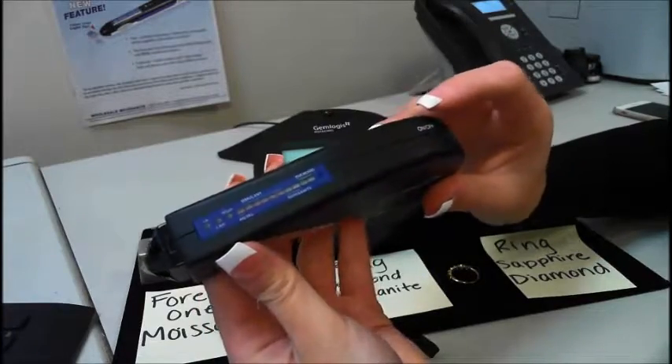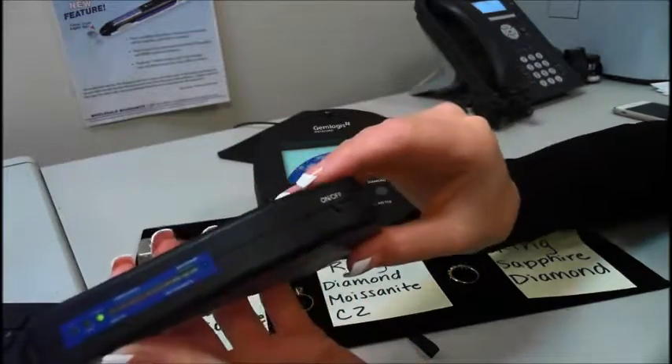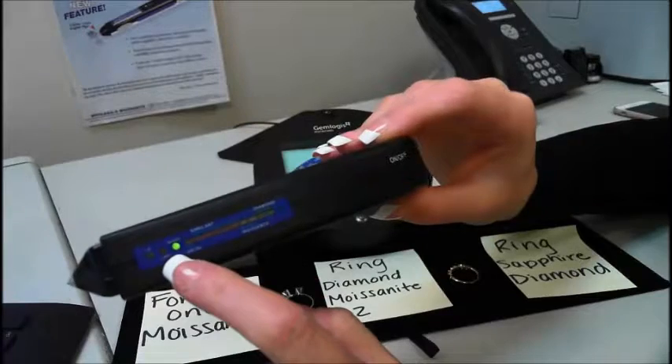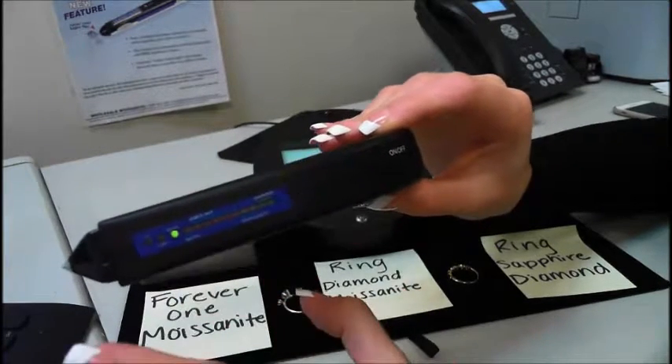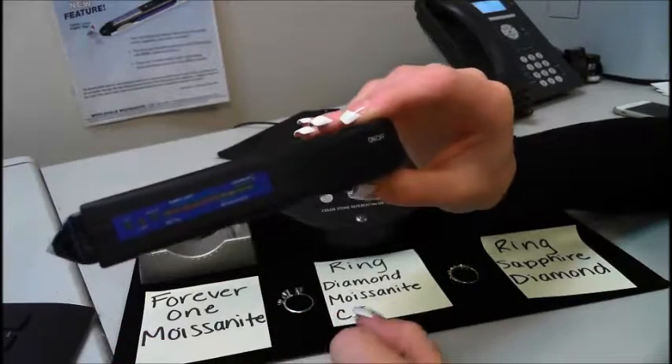I'll show you how to use the tester. You just push the on/off button and you'll see the ready light will blink. Once it stays green and remains steady, that means it's ready for testing.